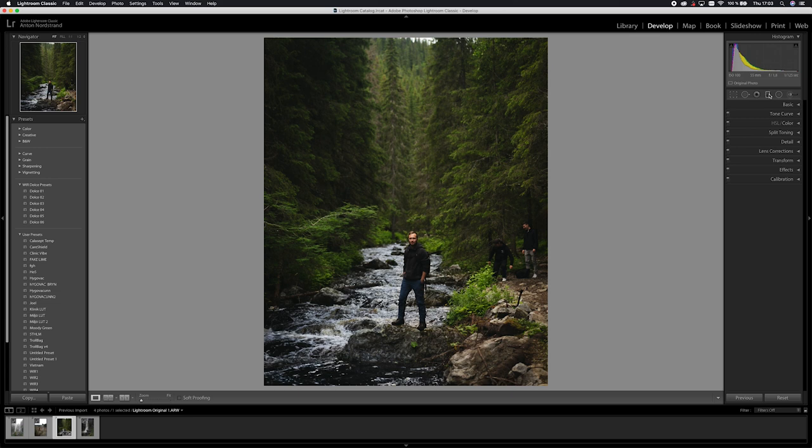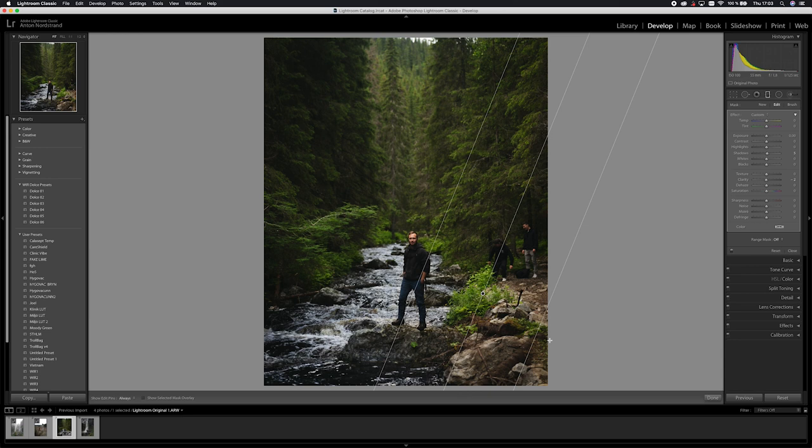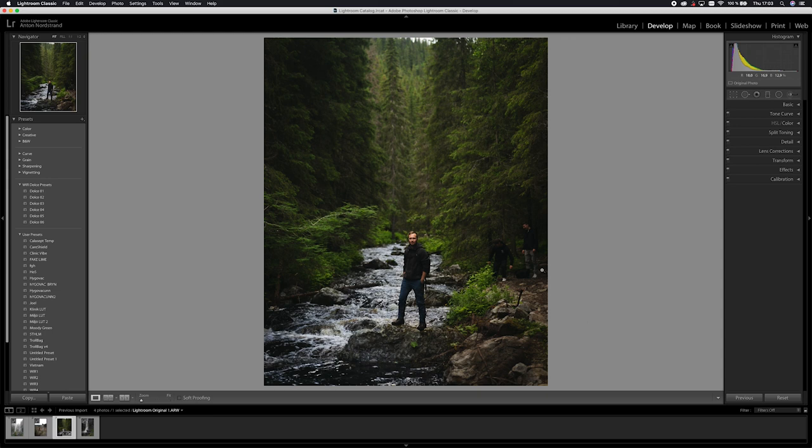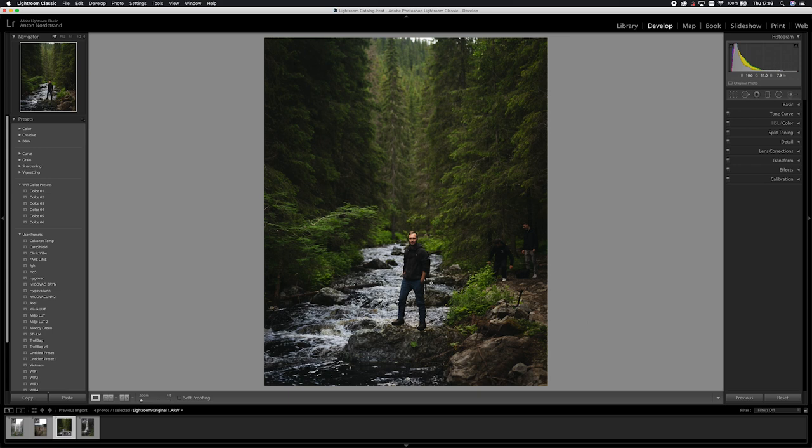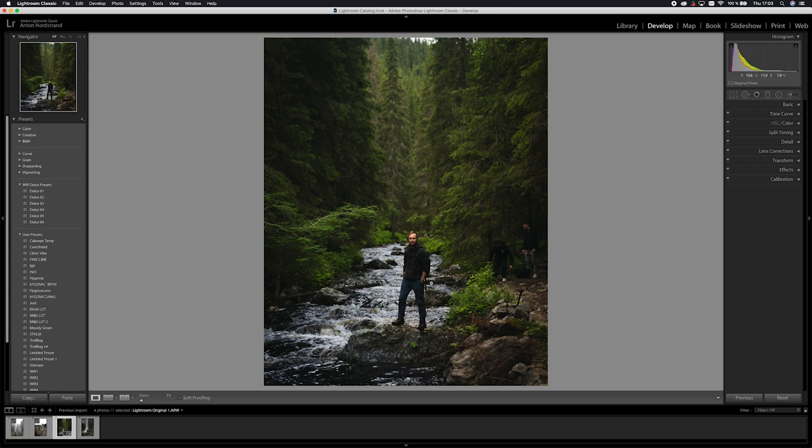The next thing I want to do is add a graduated filter. The bright part on the right of the frame is very distracting — it's leading your eye into it even if you don't think about it. So I'm going to drag a gradient from the right side towards the middle and decrease the exposure from that side. Already the picture is a lot less distracting on that side — a world of difference. Your eye now goes straight to Joel, and that's what we want. We can add another graduated filter down at the bottom as well.